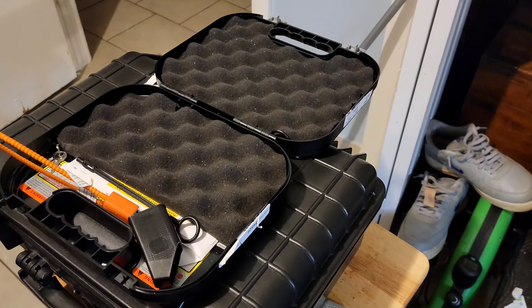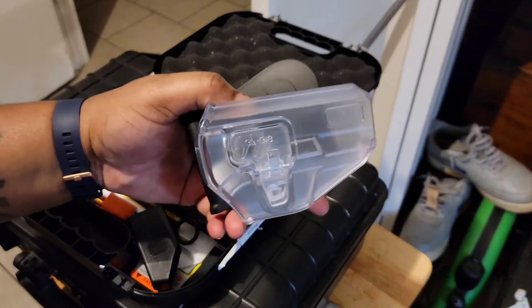I like to be different with my guns, so I ordered a frosted case off of Amazon.